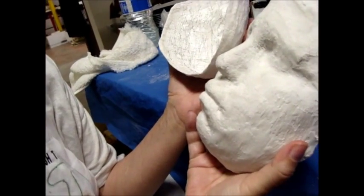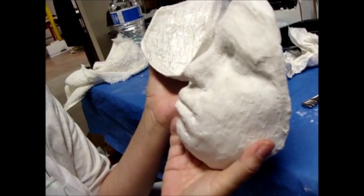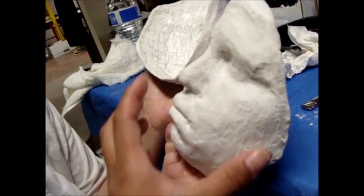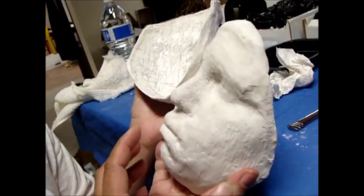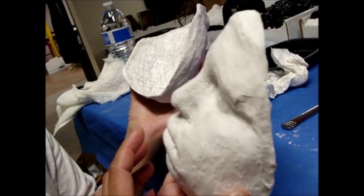Unfortunately his nose got bent, and I think it's because I stored it that way while I was working on the outside of it before it was completely dry. So there are lots of steps to doing it, and I have to make sure we don't do that again.